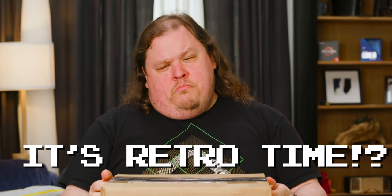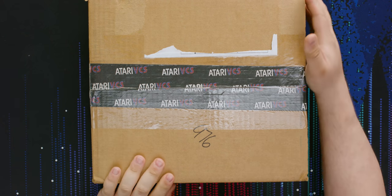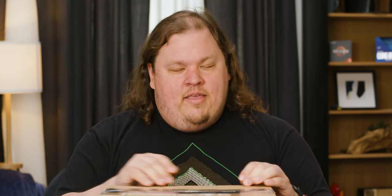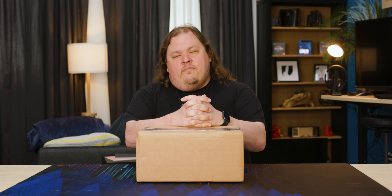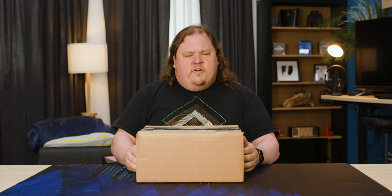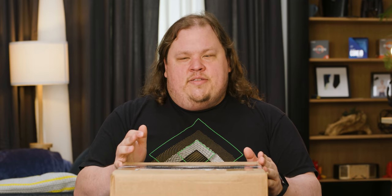It's retro time! I've been waiting for this for a long time. This unassuming-looking package — you can probably tell what it is by the tape on the top. It's from a small company called Atari. They had a console called the VCS, which is currently known as the Atari 2600, and that is what this is modeled after. I'm really interested in seeing what this is, because it's more than just a game console.